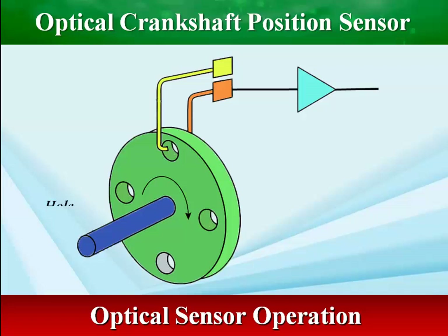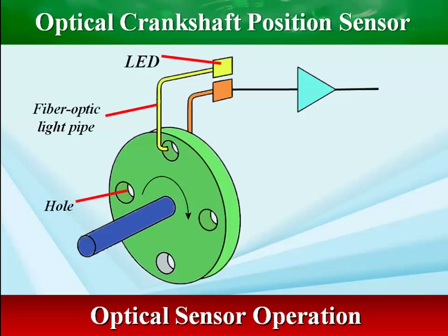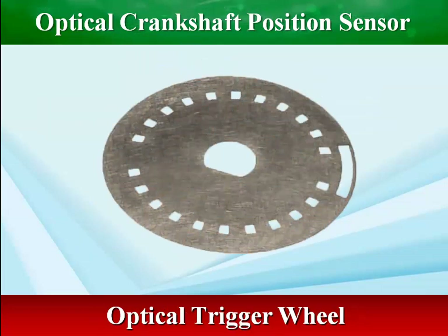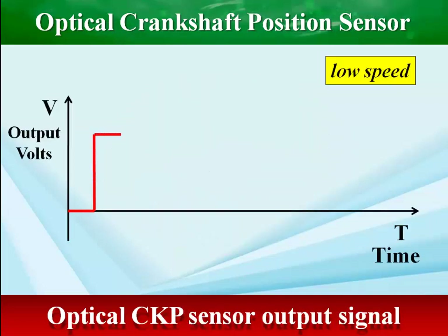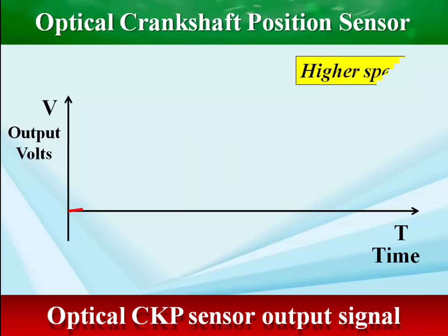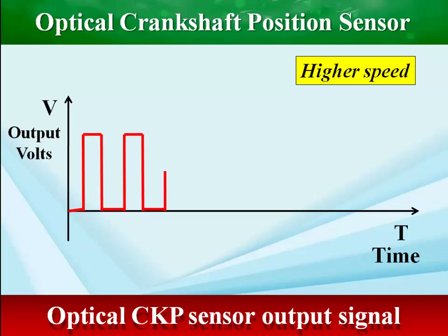The shutter wheel passes between the LED and the phototransistor, and as this shutter wheel turns, it momentarily breaks the light beam emitted by the LED. The action of breaking the light source triggers the phototransistor, which in turn toggles the reference voltage to ground. Optical sensors also output a square wave. They need a supply voltage and ground to feed the LED light source and phototransistors, as well as a reference voltage.